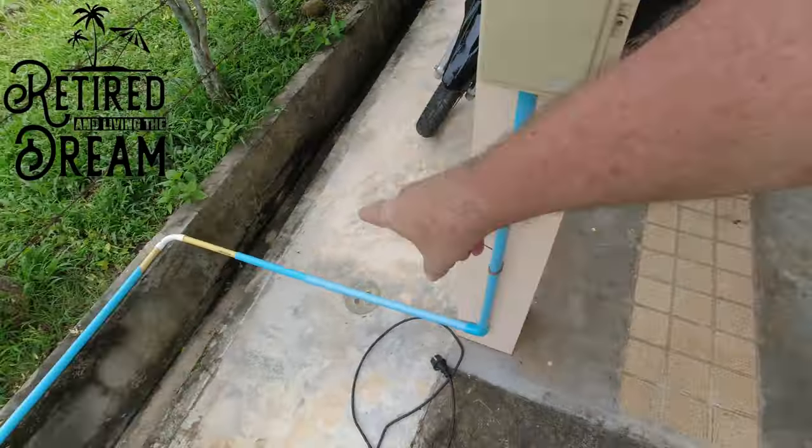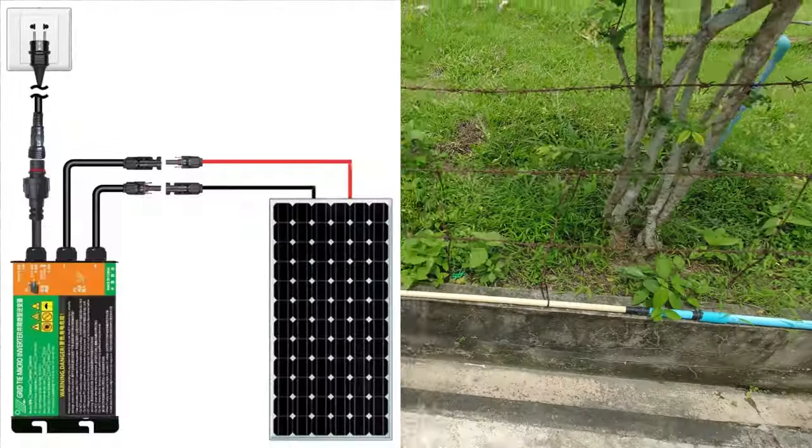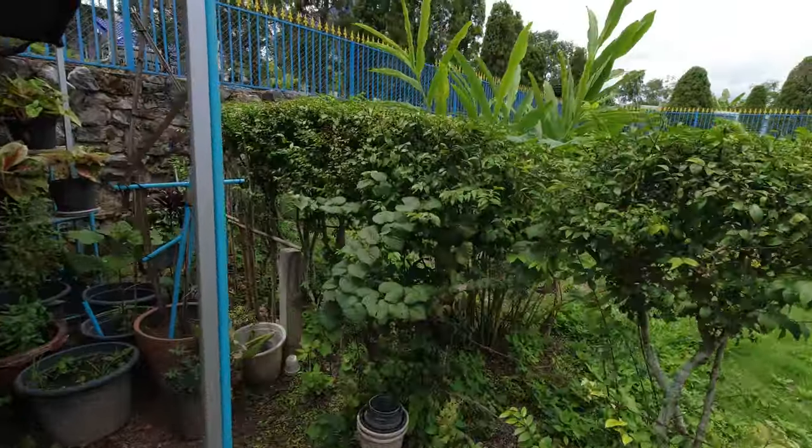Today's the day I'm going to change the pipework that I put in for the grid tie inverter. I used bits and pieces I had before, but I'd like it all to be looking the same, so I'm going to alter it all today.